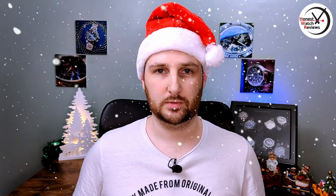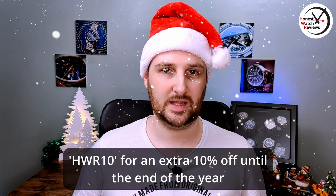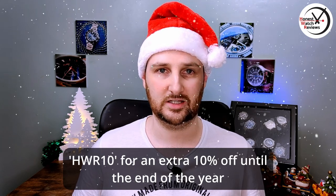So the question is: is the watch any good? Are you going to want to pick one up? Before we get down to it, I've actually got an added discount for this one. It's currently on sale, but if you use the discount code HWR10, you'll also get an extra 10% off — but that only lasts till the end of the year.